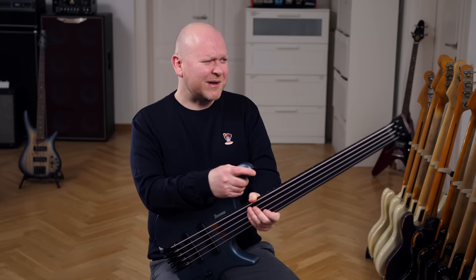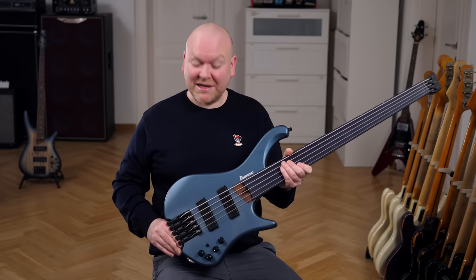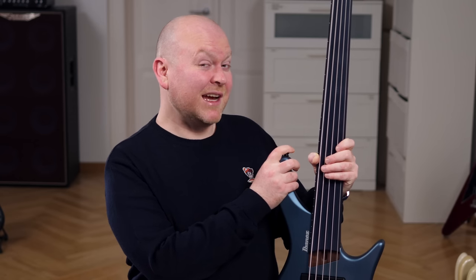The F stands for fretless — or effing beautiful, just look at this, what a beauty in this awesome matte blue-grayish finish. And if the light falls right, the fretboard has this awesome marble kind of look that almost matches the color of the body.